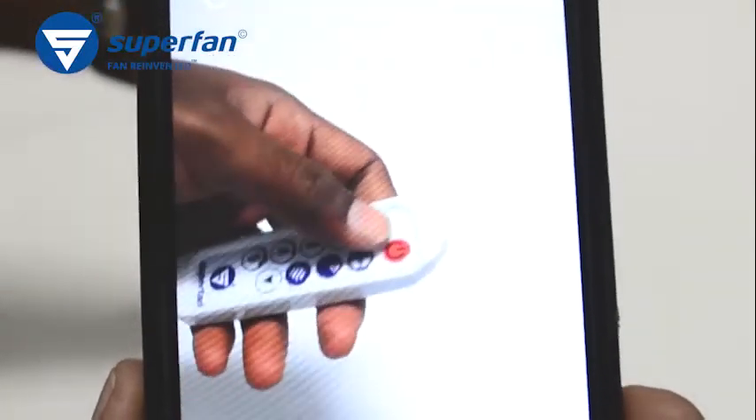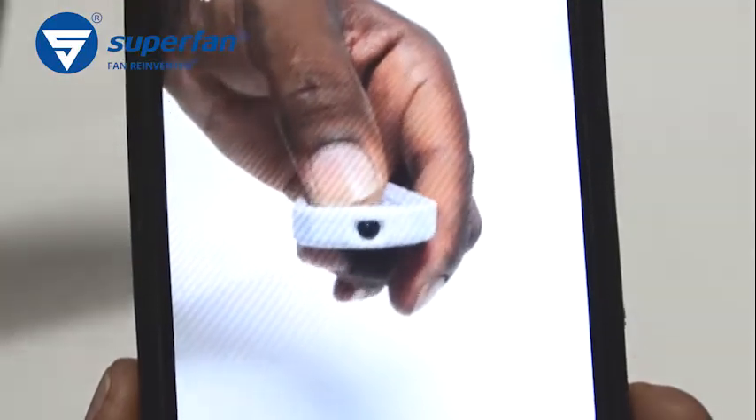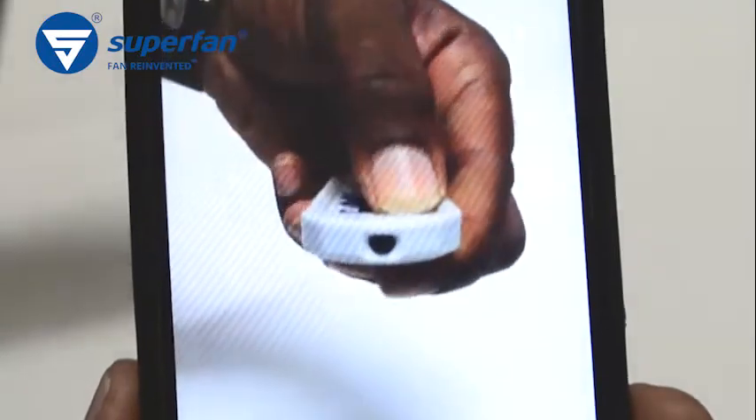Turn on the camera in your smartphone. This is the IR transmitter — point the IR transmitter toward the camera. When a key is pressed, you can see the light indication on the transmitter through the camera. Check all the keys.